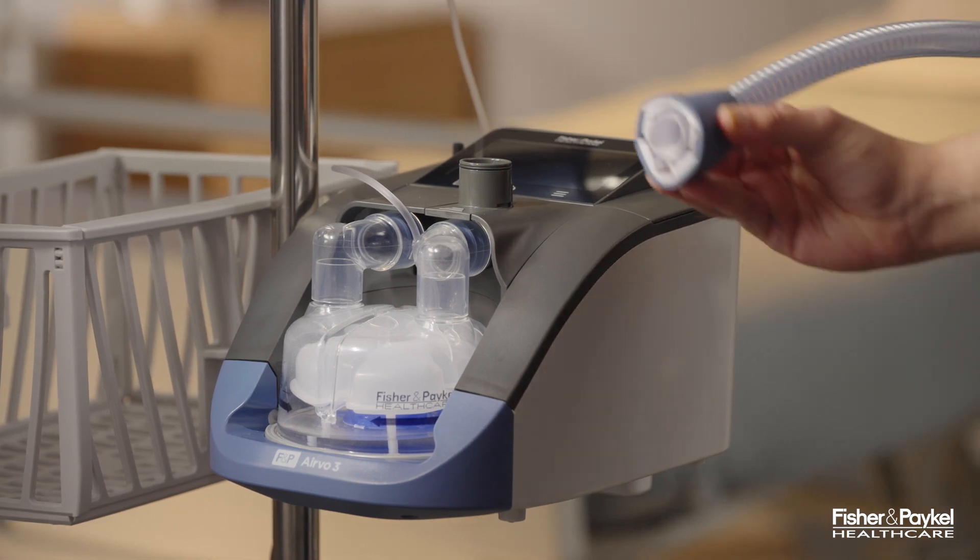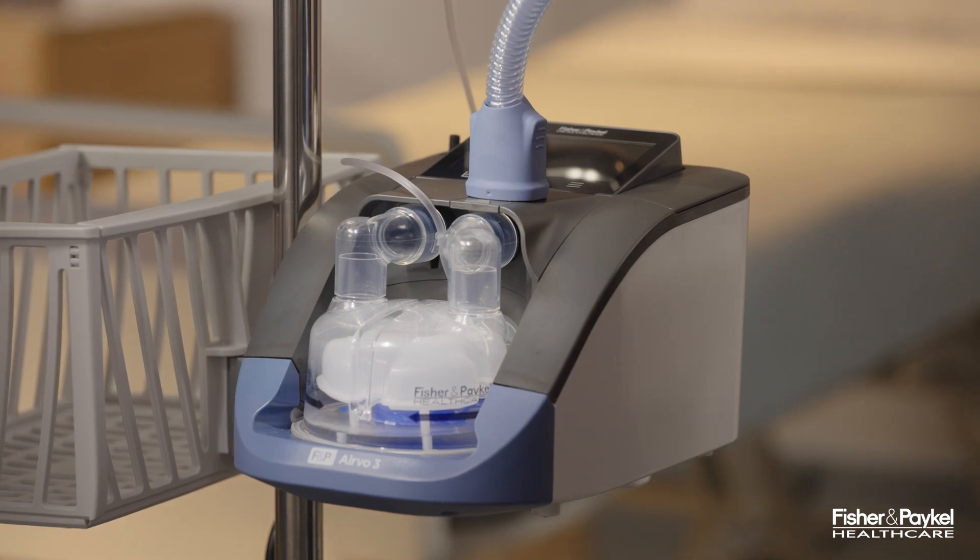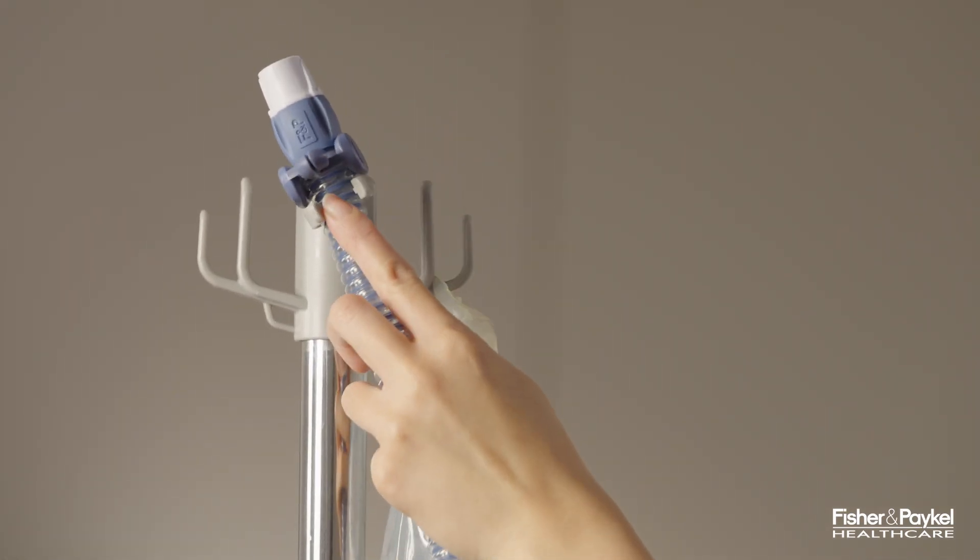Connect the breathing tube by lining up the pins on the top of the Aervo 3. Push down until you hear a click, locking the tube into place. Secure the breathing tube to the pole.